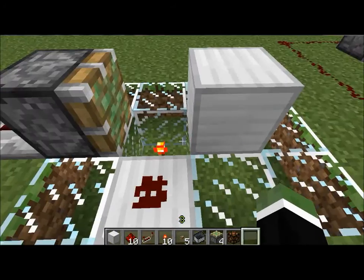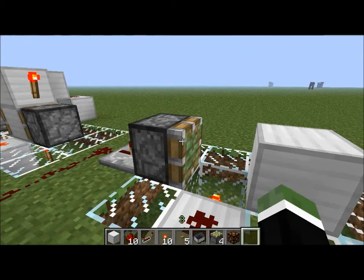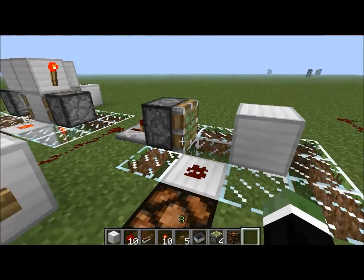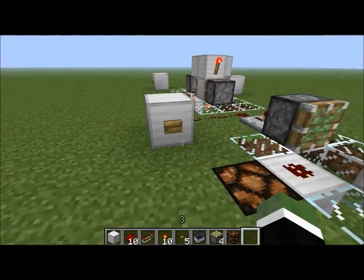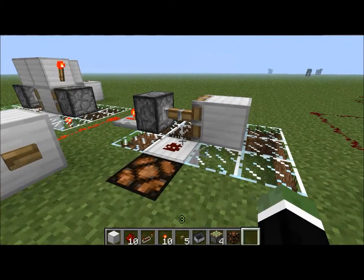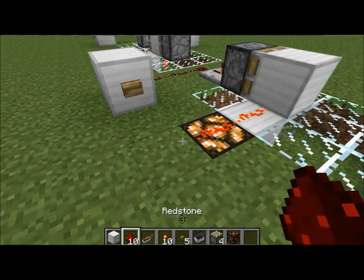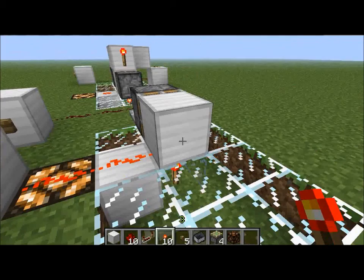Over here, something with a similar idea — the block is getting put over the torch. This piston comes out, pulls the torch back, and it makes this signal permanently on. So when I hit this button, it will become permanently on. And if you want to make this permanently off, you just invert the signal like so. And now it's permanently off.